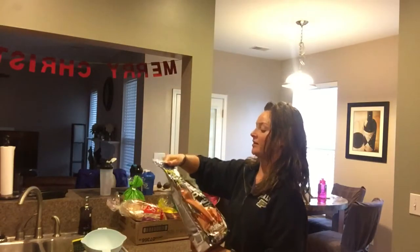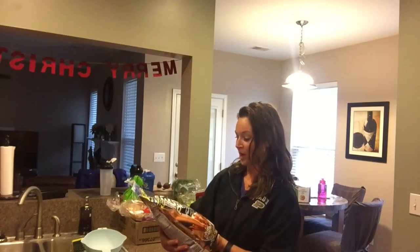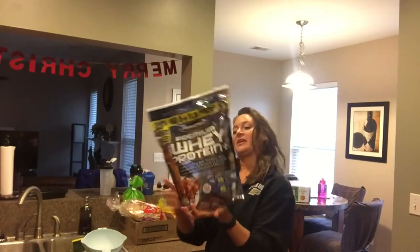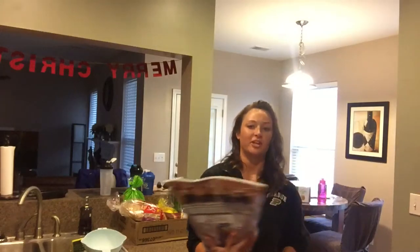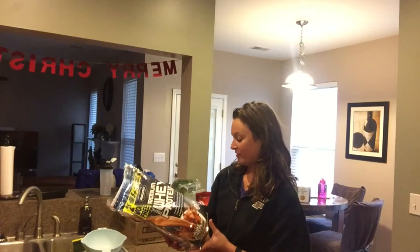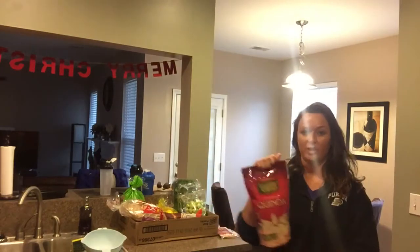I found this protein there. I recently got the MuscleTech casein protein and I saw they had the whey protein too. This is 20 grams per serving, 1.5 fat, and 9 carbs — not too bad. This flavor is Deluxe Chocolate and it's six pounds for 30 bucks. It was on sale so I figured I'd give it a try since their casein protein was really good.